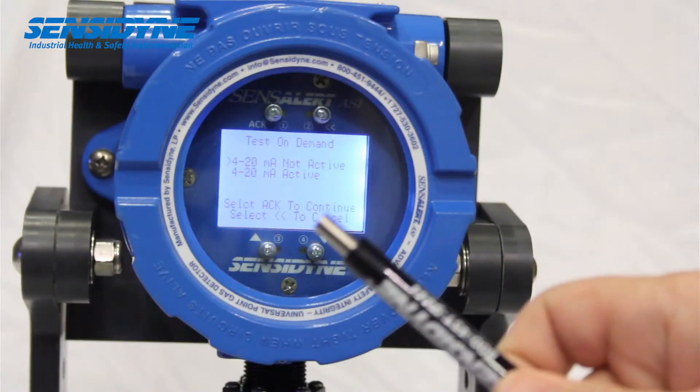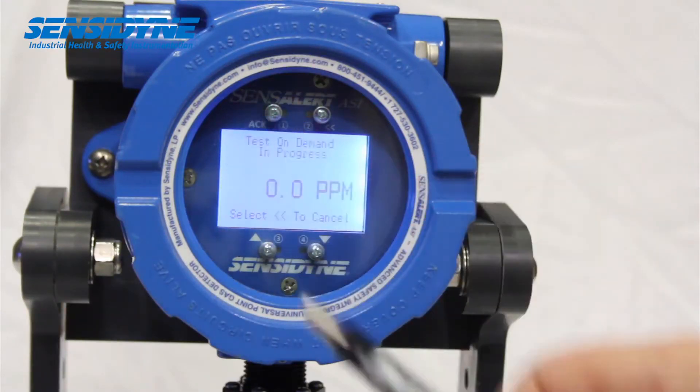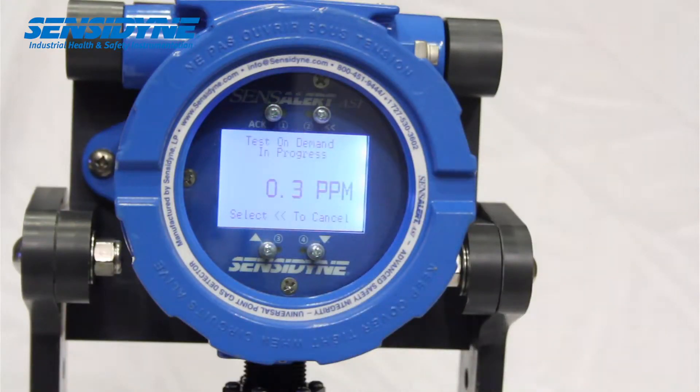The Test on Demand generator produces a small gas output that is intended to produce a response from the gas sensor, verifying the sensor is responsive to gas. This is intended to be a bump test and is not to replace recommended calibration procedures. The intended purpose of this feature is to provide a level of system operating assurance by providing the user with an ability to test the sensor on demand.